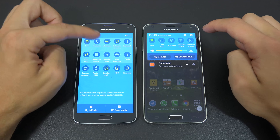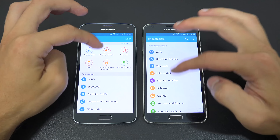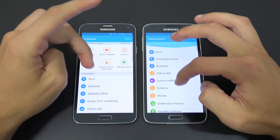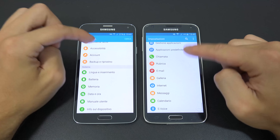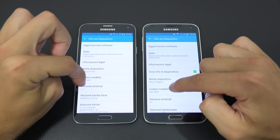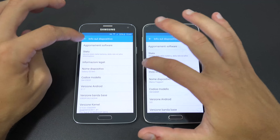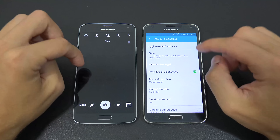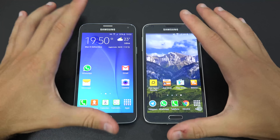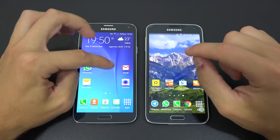The user interface is pretty similar, featuring Samsung's familiar rounded TouchWiz elements. Both phones run Android 5.1.1, and the software experience hasn't changed significantly between the two.